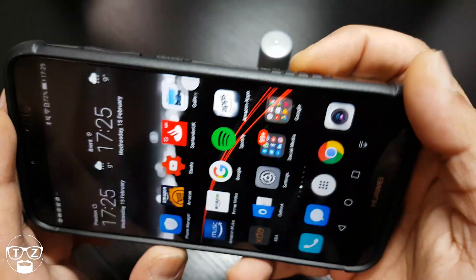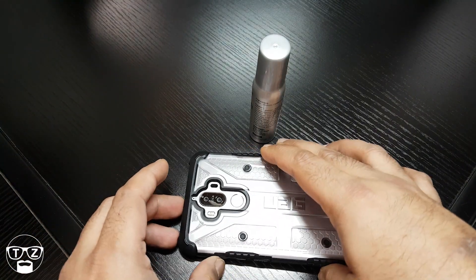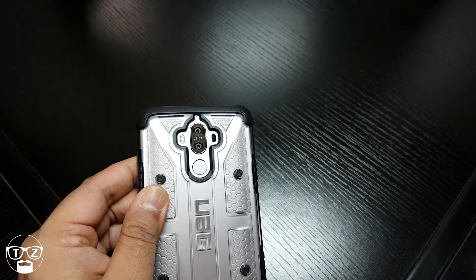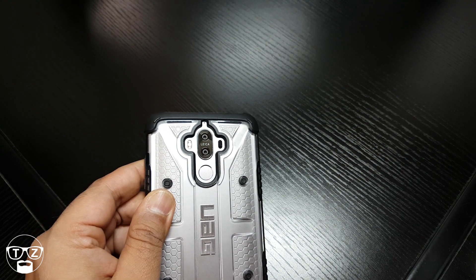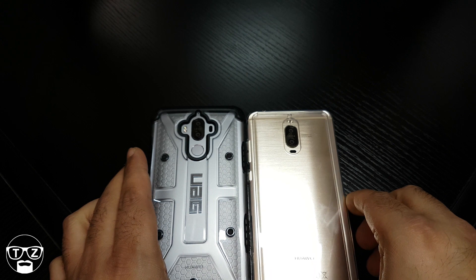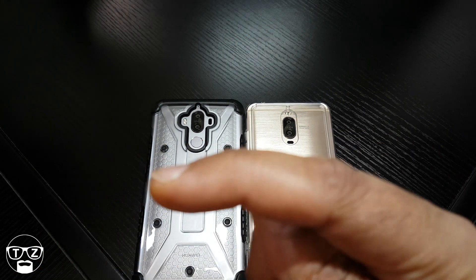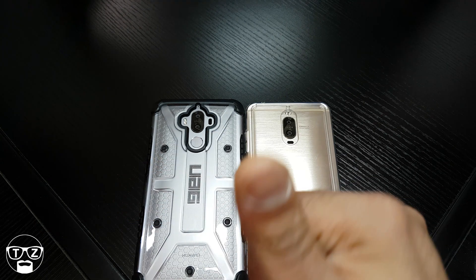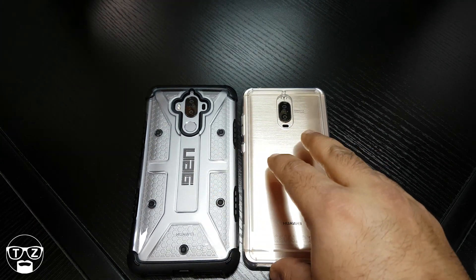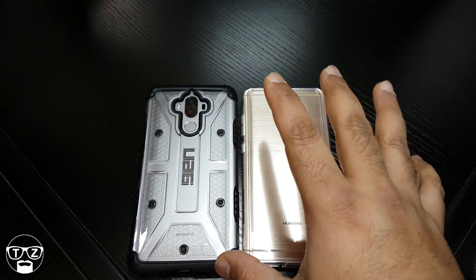That's Techzilla saying thank you for watching. Well worth getting for a couple of pounds. Now both my Mate 9 and my Mate 9 Pro are protected on the cameras. Subscribe to my channel, give me a thumbs up if you liked the video — it was a bit fiddly but I wanted to do it live.